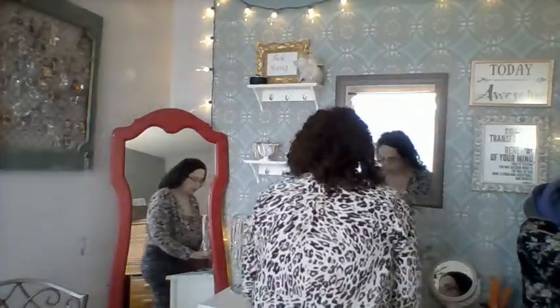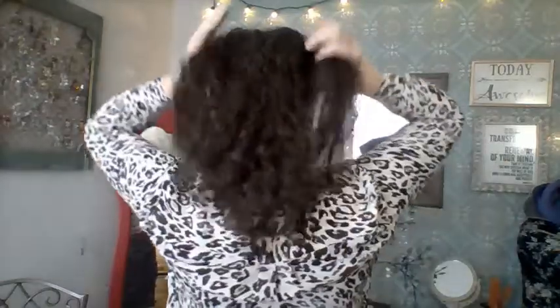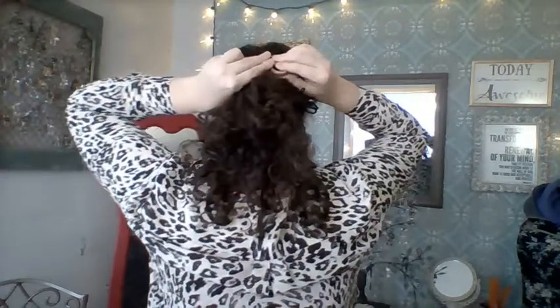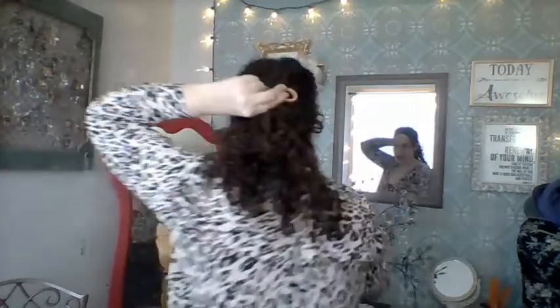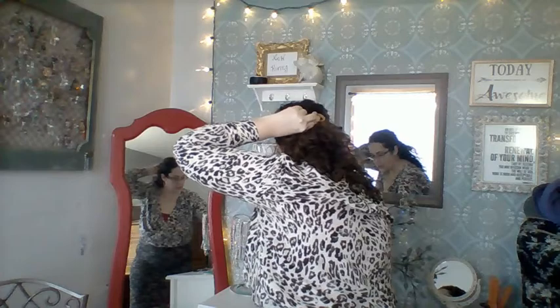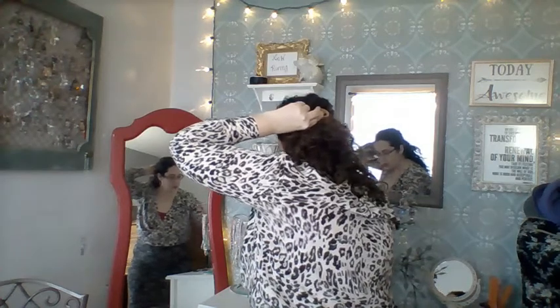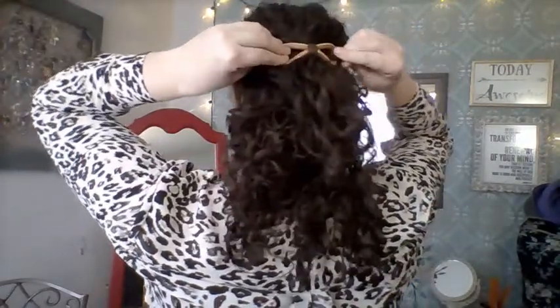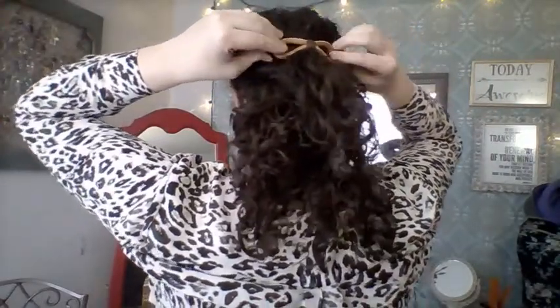Now if I wanted to do a smaller version as a half-up style, I might choose a smaller eight. For the smaller eight I would want to use the hair stick of my choice. I tend to like to use the shorter sticks for this, so I'm going to use a very simple espresso-colored short stick, lace that on through, and it's going to hold in place and look pretty darn fantastic.